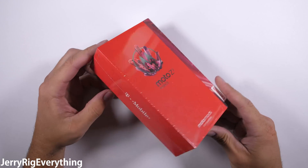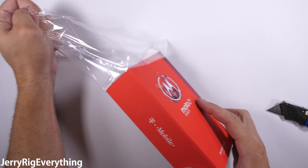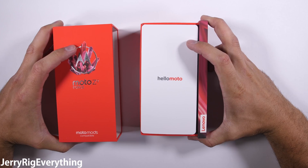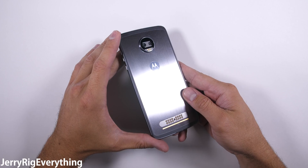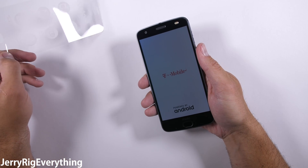In front of me today I have Motorola's latest flagship, the Moto Z2 Force. Keeping the same modular theme from last year, this self-proclaimed durable phone has solid specs built into a surprisingly thin body. Motorola is pushing that shatterproof screen again, so let's see what this phone can really handle.